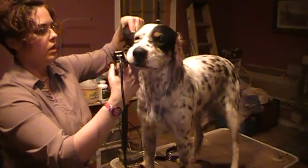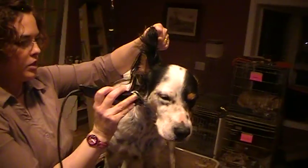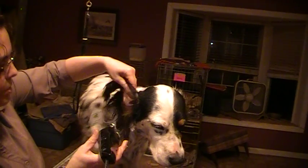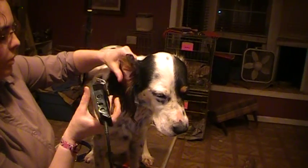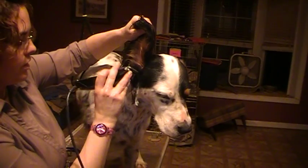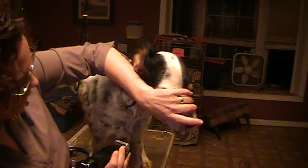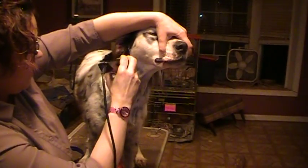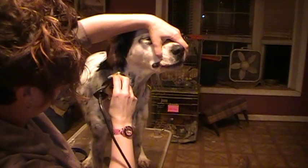What I'm trying to do is get some good airflow under the ears because there's a lot of veins on the underside of the ear, so it helps them cool off. We want good airflow under the ears. And then down the neck you've got lots of veins and arteries there, and having those not covered by hair helps them stay a little cooler.